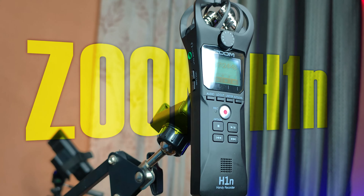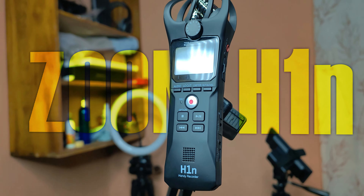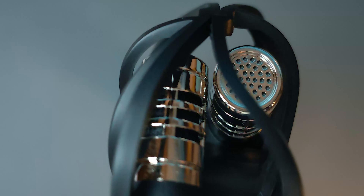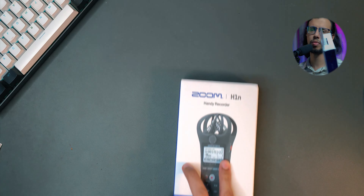The Zoom H1n has been widely regarded as one of the best options for beginners as an audio recording device. It's been around for many years, ever since 2018, but is it still worth getting in 2023? Well, let's take a look.